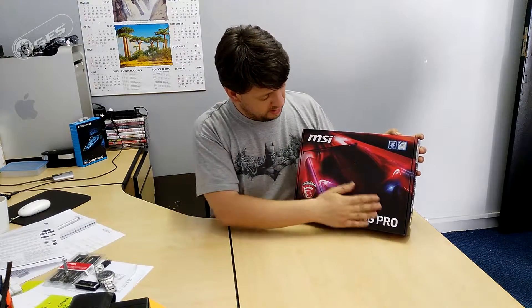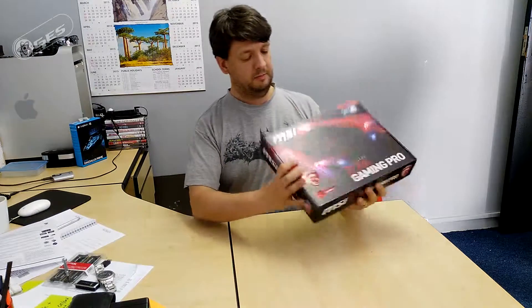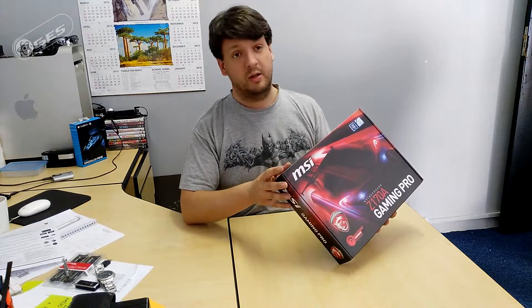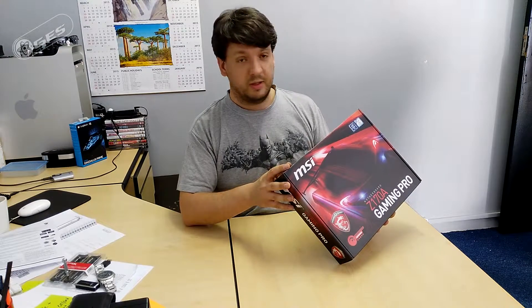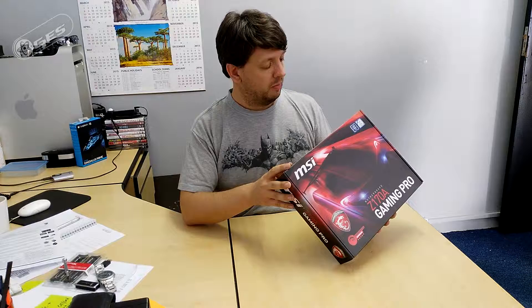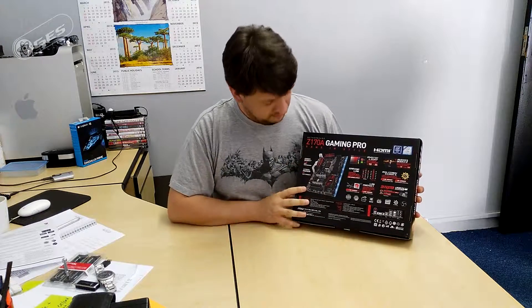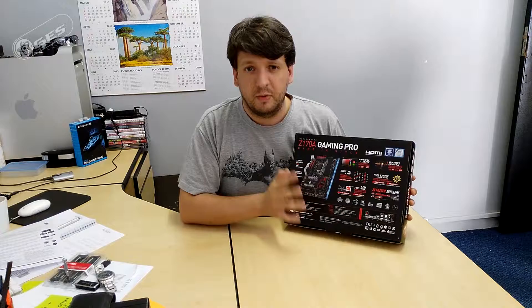Enough reading off the cheat sheet — let's have a look. The box has a nice semi-gloss finish with spot printing. It says it supports the new Skylake CPUs only, with PCIe 3.0 x16, HD Audio, and Gigabit LAN. Mystic Light is a part of the motherboard where they've actually put in LEDs — they say it gives you 16.5 million colors.